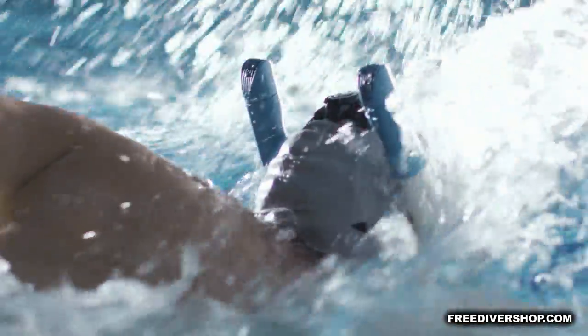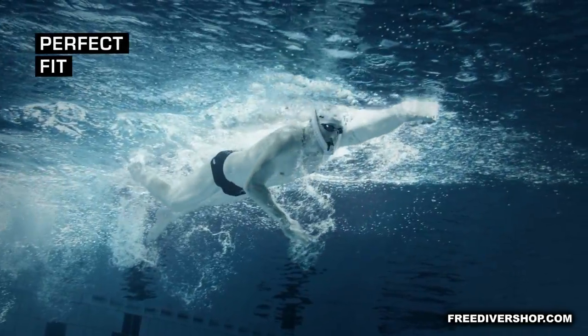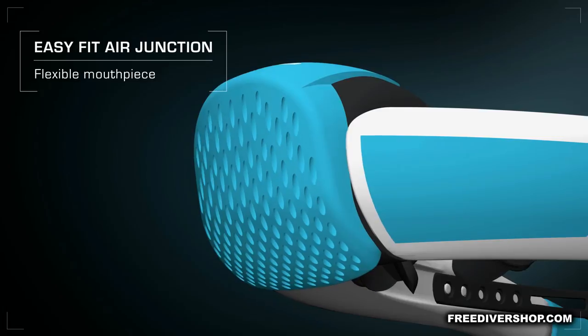Perfect fit at the head — no pressure, no bother. Thanks to the EasyFit Air Junction, the mouthpiece is flexible and comfortable to wear.